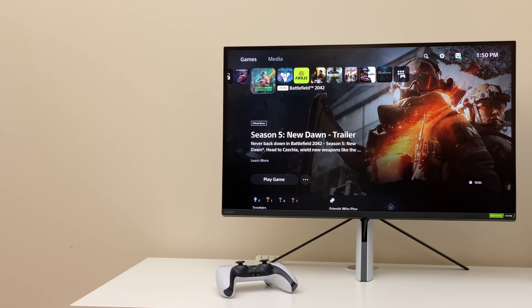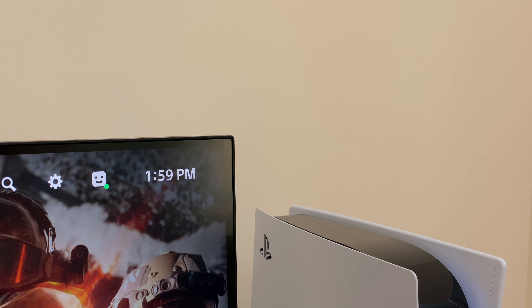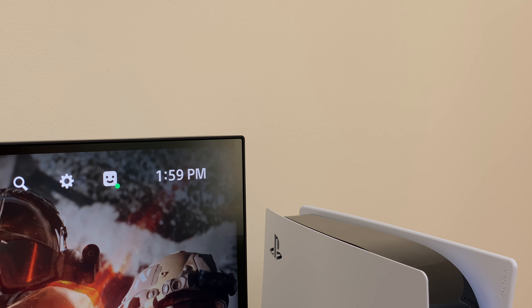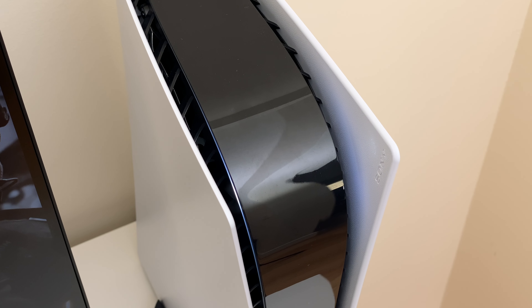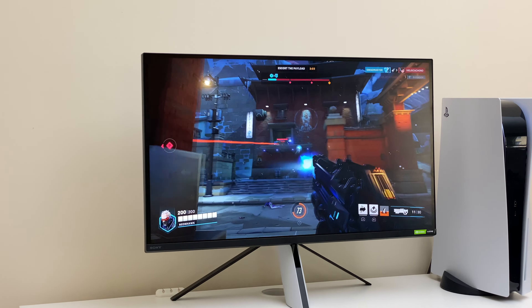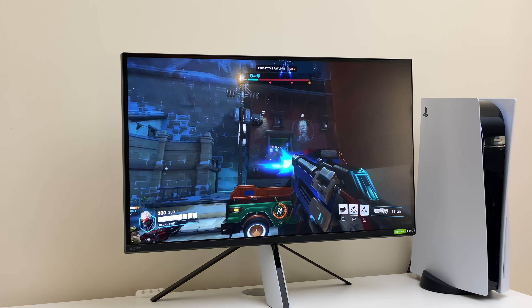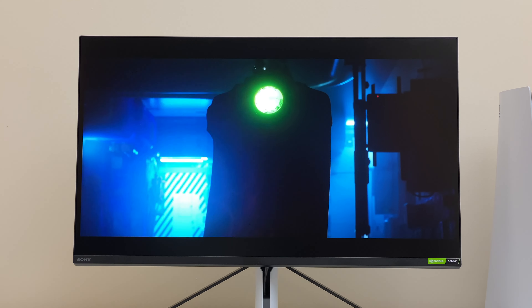When I got this monitor, I wanted a smaller screen to better focus on gameplay. I decided to try this one because Sony makes beautiful TVs and it's labeled as perfect for PS5, which is true in terms of having VRR, ALLM, Auto HDR, 120Hz, and HDMI 2.1.